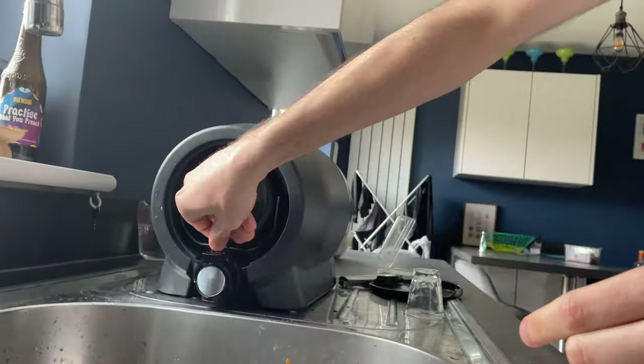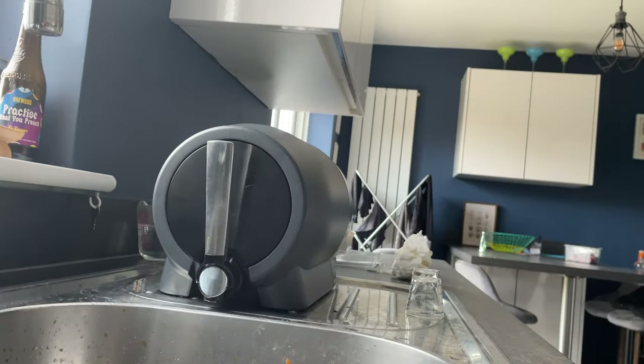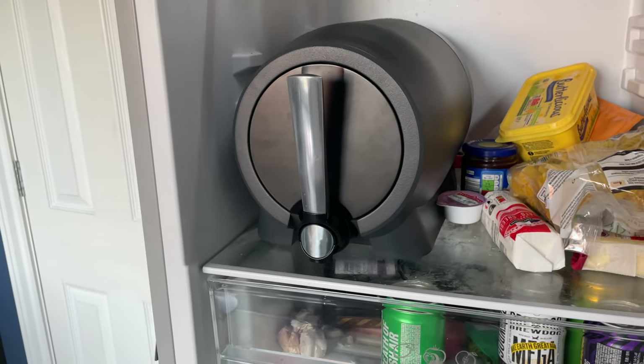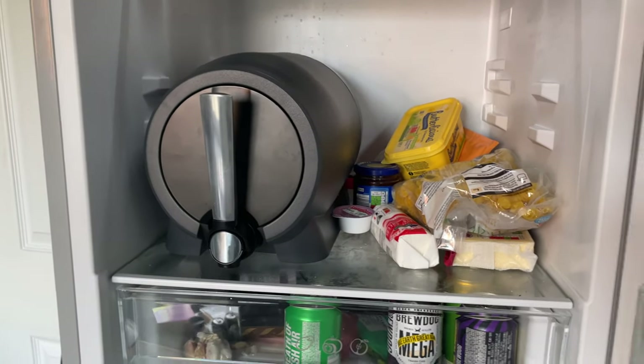That process of getting it ready to condition took me about 20 minutes while watching the videos at the same time. The beer I was brewing is the espresso stout — dark matter — and this only needed a conditioning time of four days. Once that four days is up the app gives you a nudge saying it's time to tap your beer. Of course if you don't want to drink the beer that day you don't have to — Pinter say beer in the Pinter will keep fresh for up to 30 days.